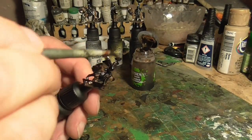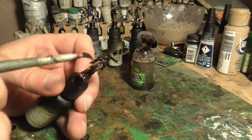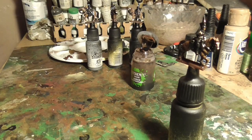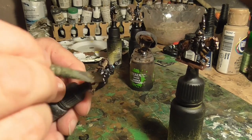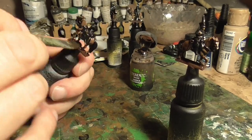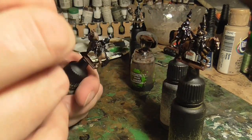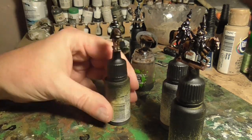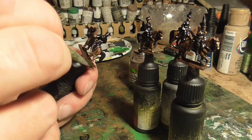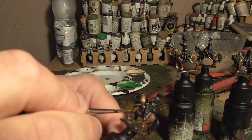The next thing was just to ink wash them. Using my favourite ink wash - Agrax Earthshade - this is a lovely wash from Games Workshop. Literally just pile this all over the figures, you can just slop it on as long as it doesn't get caught up in any of the gaps. Just give it a blow to break any bubbles that form on it. It's a really nice ink, doesn't take long to dry - especially with a hair dryer - but I left it for a few hours and then went back.